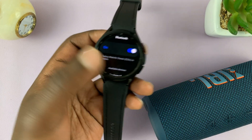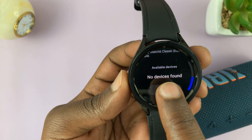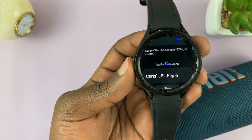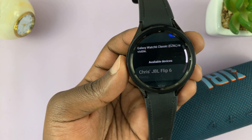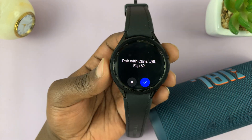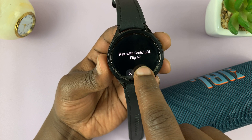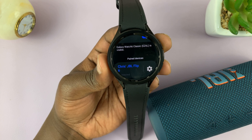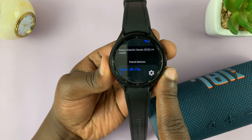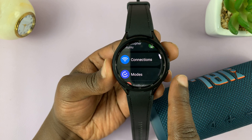Now if I go back to my watch and scan again, you can see the JBL speaker has been detected. To connect, all I need to do is tap on it. It's going to ask me to pair with this JBL Flip 6 — tap on the check mark, and it's connected. That's basically how to connect a Bluetooth speaker to your Galaxy Watch 6 or Watch 6 Classic.